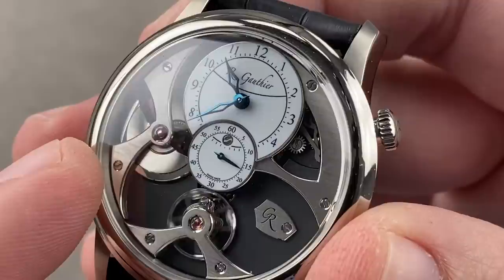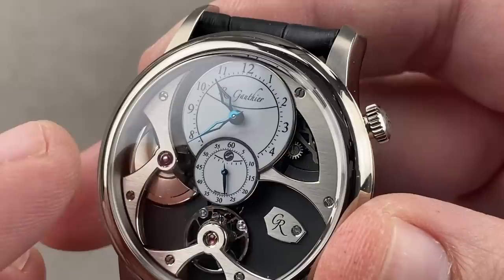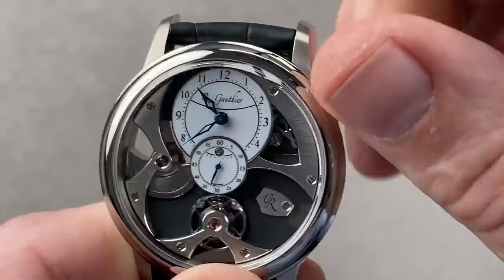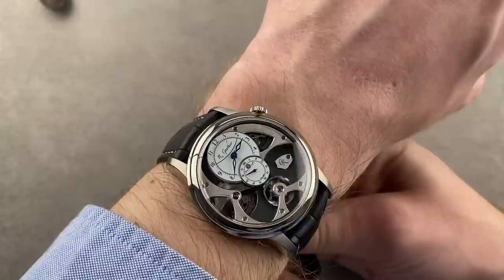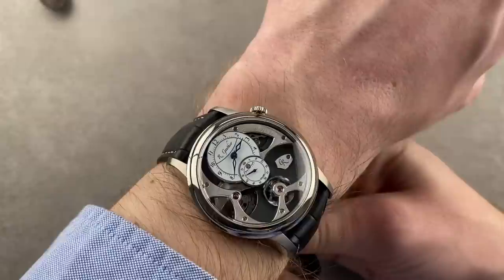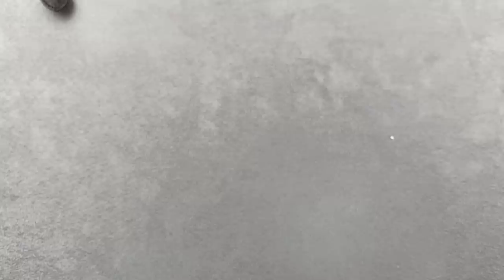Automatic winding courtesy of the platinum micro rotor, 80-hour power reserve, and many fine flourishes of satin finish and interior angles on the dial side, with grand feu enamel dials for hours, minutes, and seconds. Manual wind is also possible via the single crown at two o'clock. The watch is thin at 12.9mm, so you can wear it as a dress watch. At 39.5mm, it's a wonderful piece if you want finish representing the best available without an enormous timepiece — it has a measure of discretion.